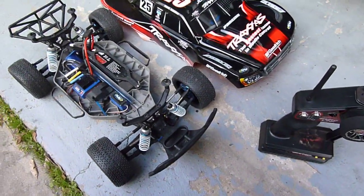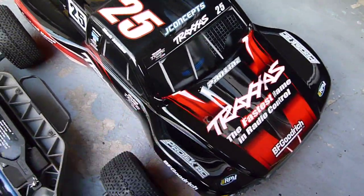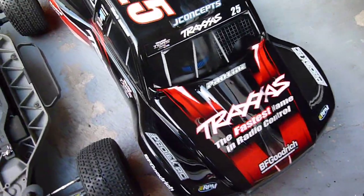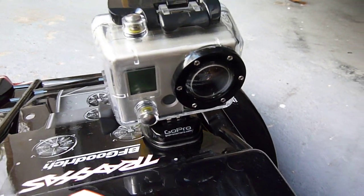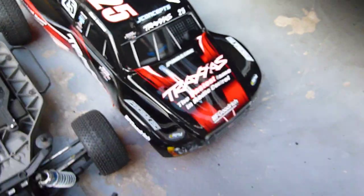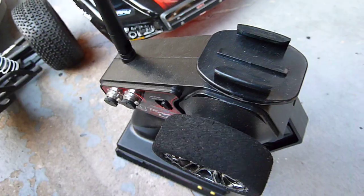I'm making an update video on how I mount my GoPro on my body. I just got this body on Wednesday — I needed a new one, the old one was kind of torn up. I mount the camera back here facing forward, and I also have another mount for the camera on the radio up here. You always have to keep the radio pointed at the car, which can be kind of difficult every now and then, but it works pretty well.